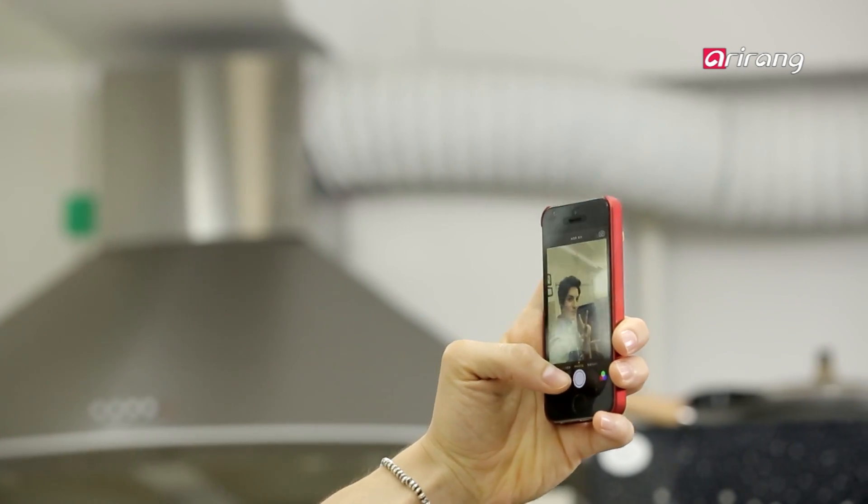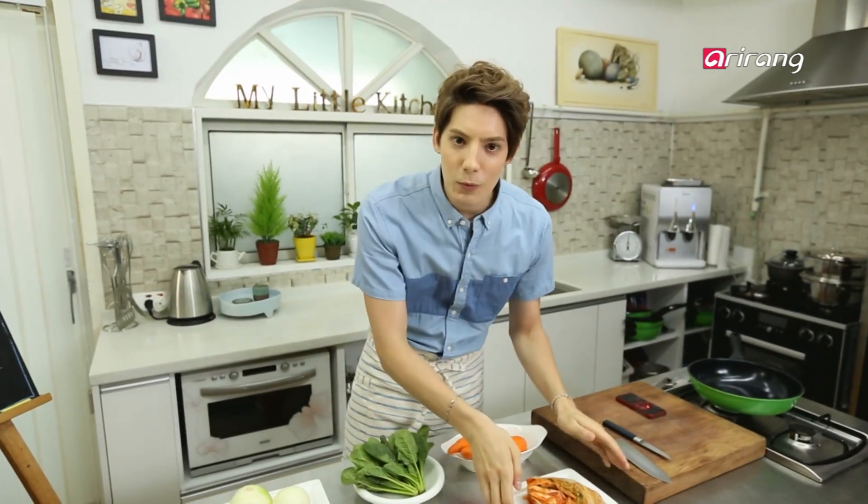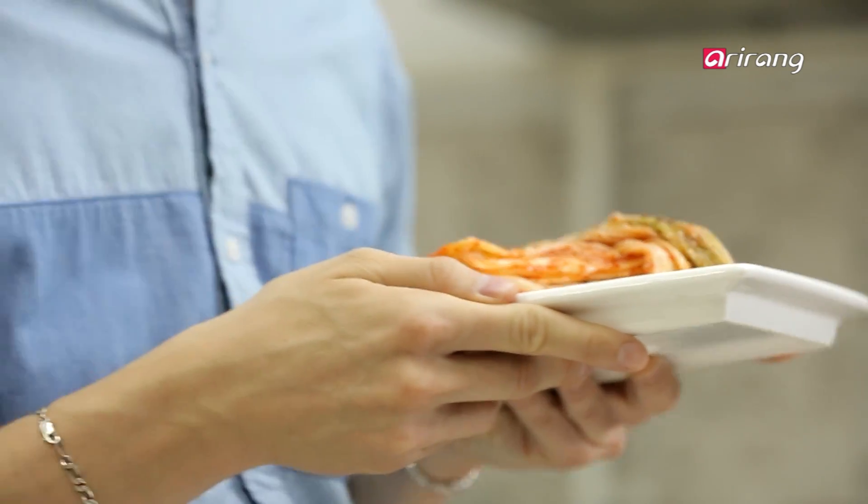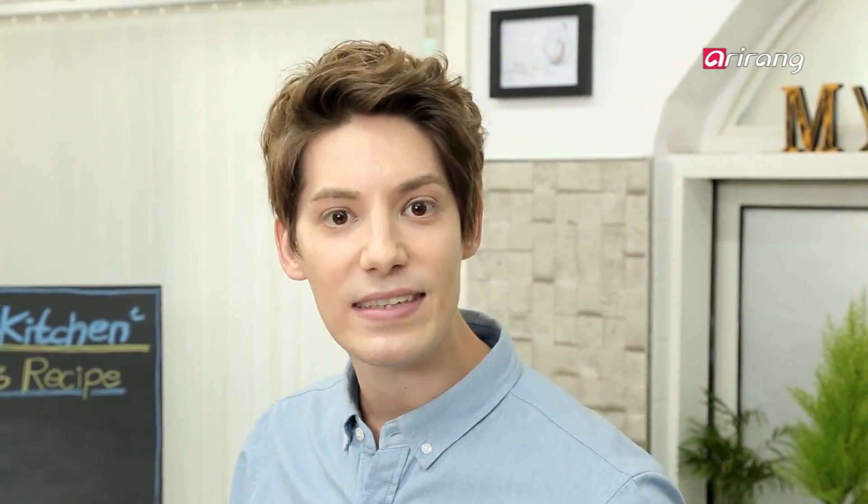Kimchi! Kimchi is not only the word you say when taking selfies — it's also one of the healthiest foods in the world. I am going to show you how to make a delicious side dish with kimchi. Are you guys ready?